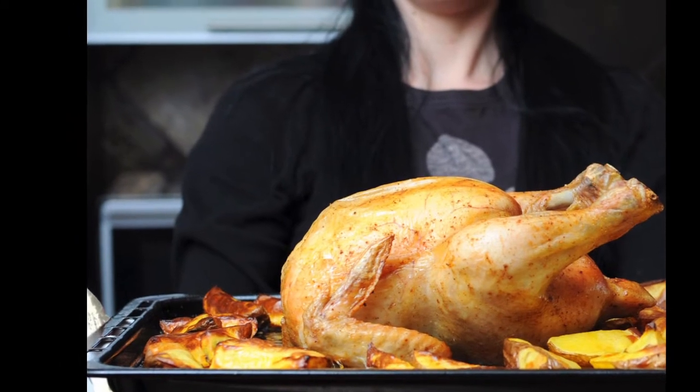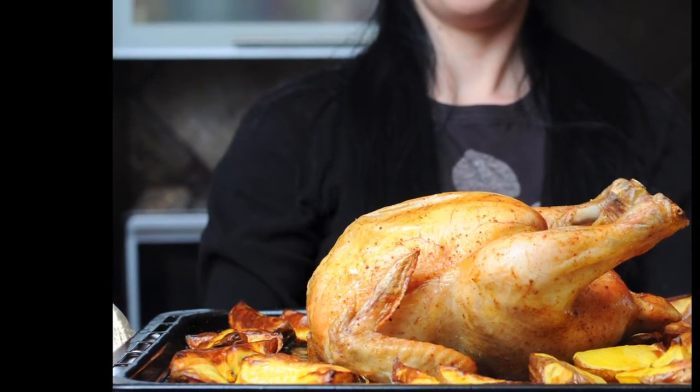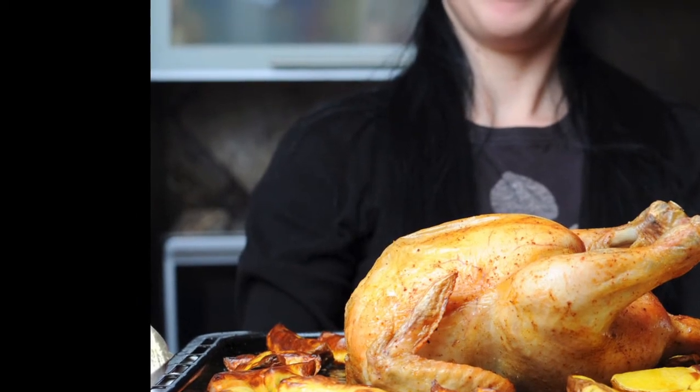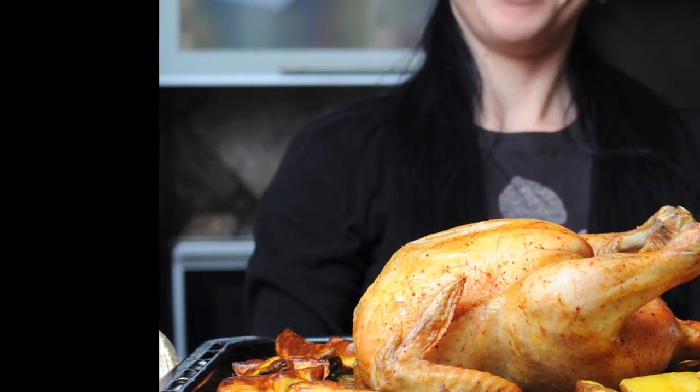Whether it be in the kitchen handling extremely hot pans or dishes, or lifting the grill plate or smoker racks at an outdoor barbecue, or even moving red-hot burning logs or cast-iron cookers over a campfire.